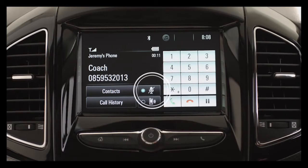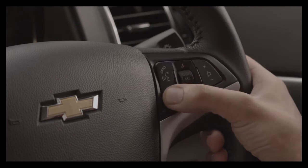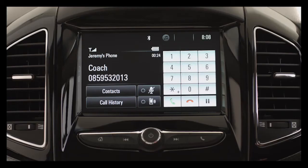Press the mute button if you don't want the caller to hear what you're saying. You may also end or decline the call by pressing the end call button or with the red icon on the screen.